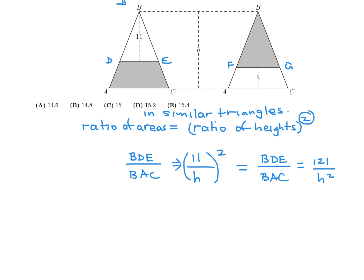The trapezoid DECA — the region between DE and the base AC — equals the full triangle BAC minus the small triangle BDE. According to our ratio, that area would be represented as H squared minus 121, using the same proportional framework. Hopefully that labeling is correct.